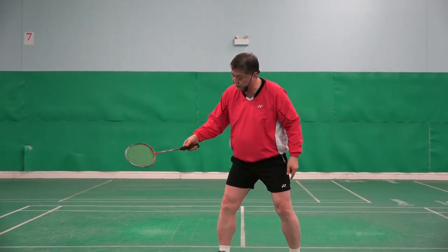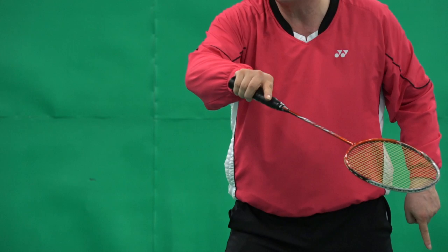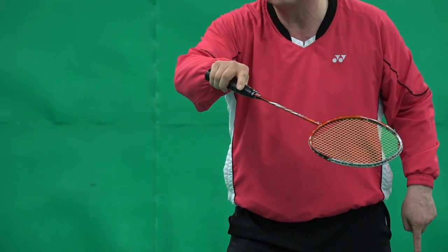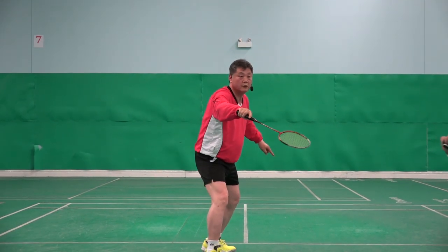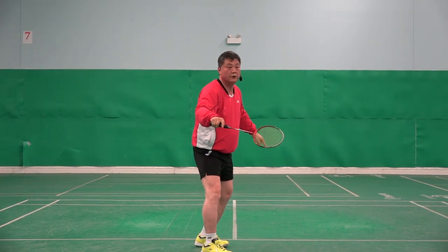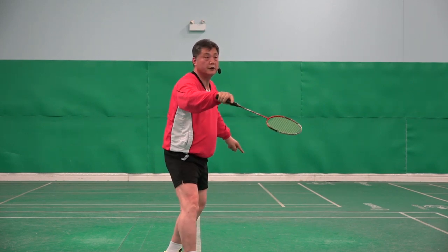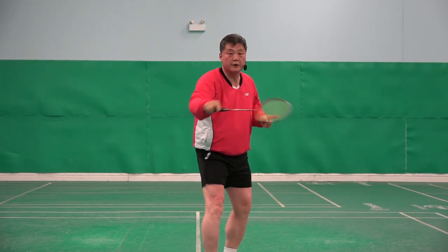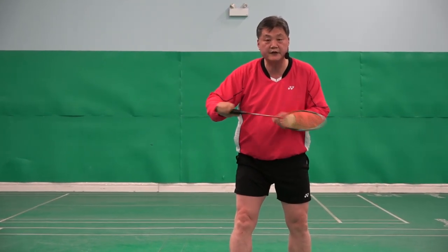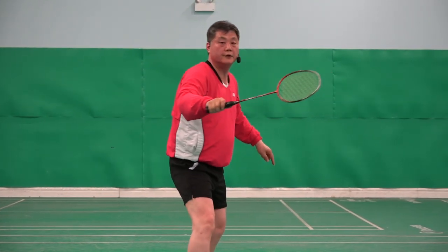But if my thumb goes to the corner — another important point: the second finger should be a little bit stretched. Why? It's sharper. Wrong grip: backhand grip, thumb is completely behind, four fingers go round — I can't do the net shot, only flick.